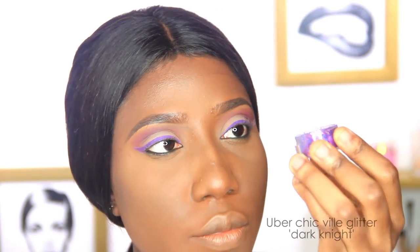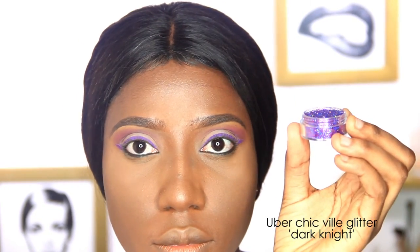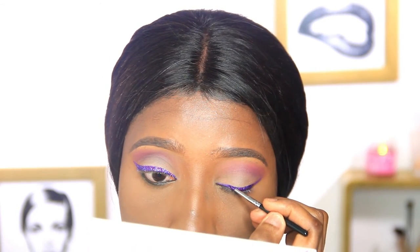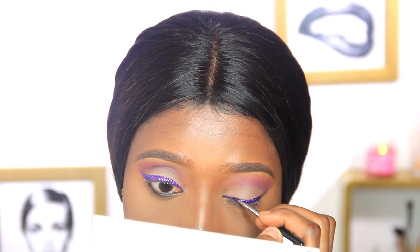Next I'll be placing this glitter right on the eyeliner I just created, using a pointed brush already dipped into the Ben Nye glitter glue.